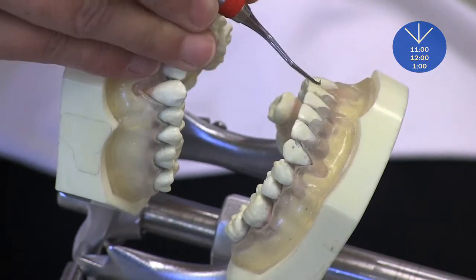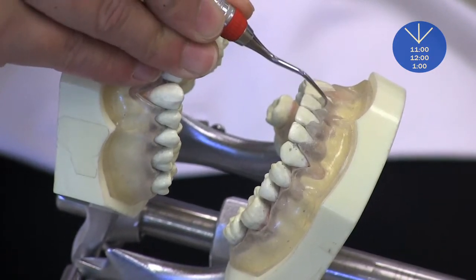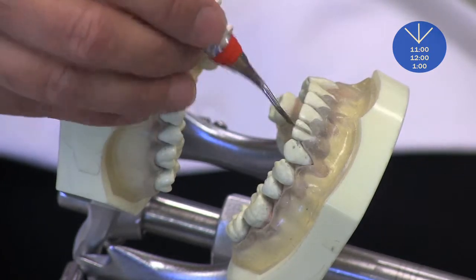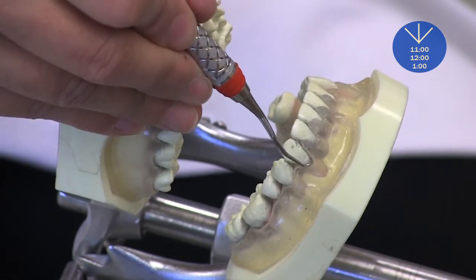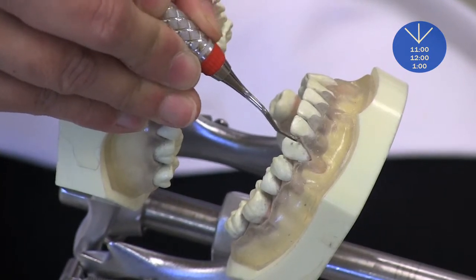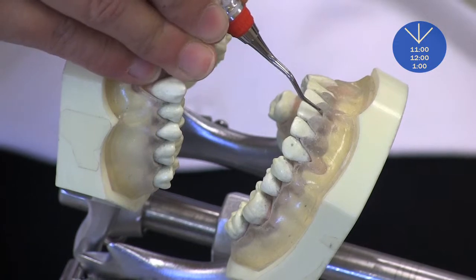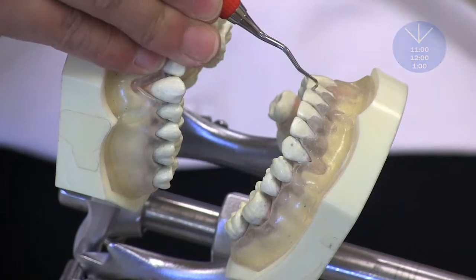This is 5-6 Gracey. You can also use different instruments — even 11-12 or 13-14 Gracey curettes. Let me demonstrate 11-12 now. This is 11-12 Gracey, just like you've been scaling the mesial surface. You can go up here and then continue to scale surfaces away with 11-12 Gracey on the interproximal, like this.